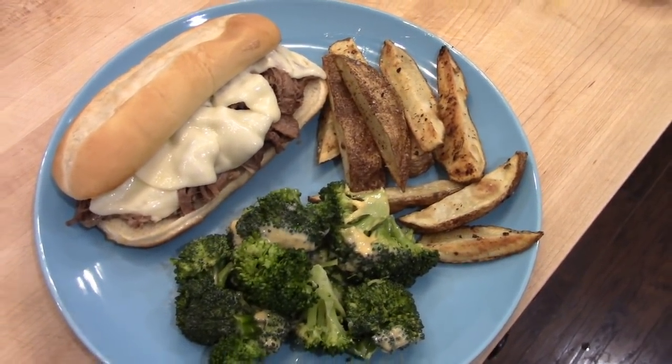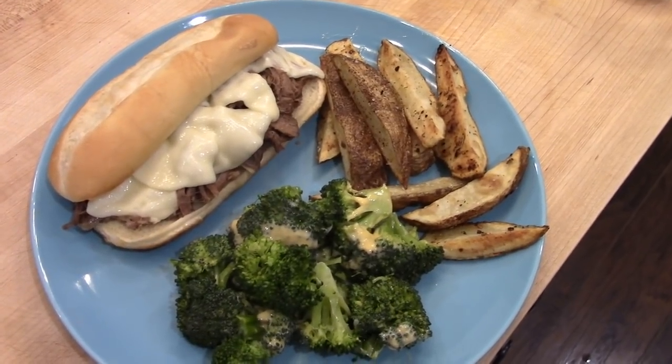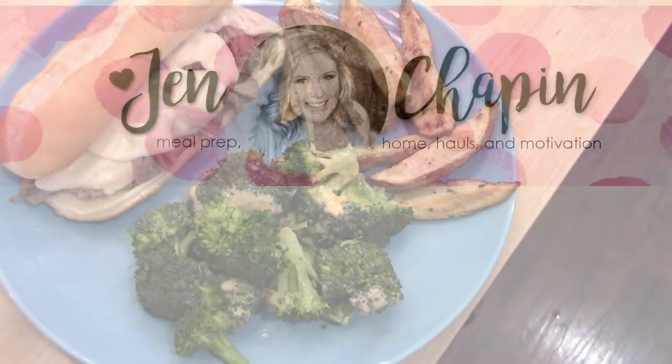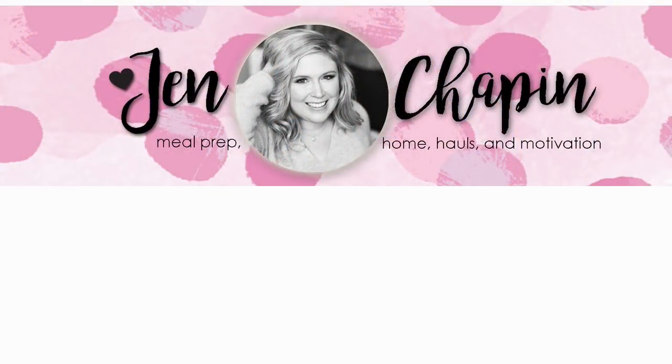Thanks so much for watching this video. I hope that you got some ideas for some quick and easy crockpot meals for your own kitchen. If you have any other questions leave them in the comments below — I will see you in my next video, bye!